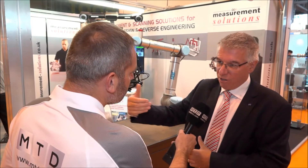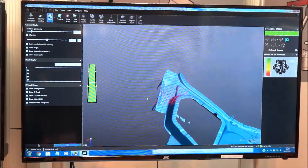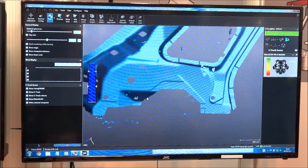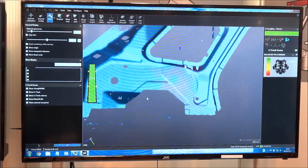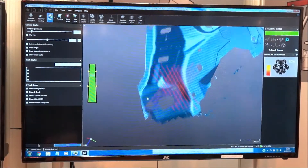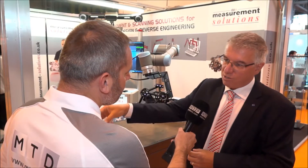The software driving this is a product called Metrolog X4 iRobot. That software was originally developed for CMMs — it's a fully programmable CMM software. But Metrologic, who developed the software, have now connected directly to the robot, and the software is driving the robot from the metrology software.